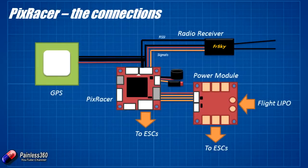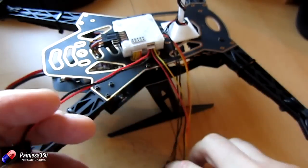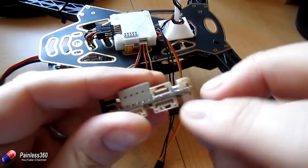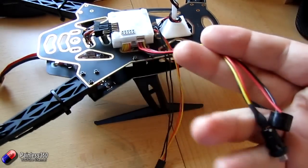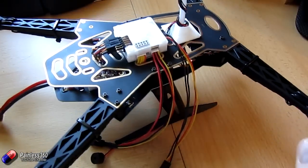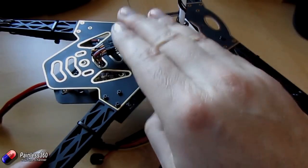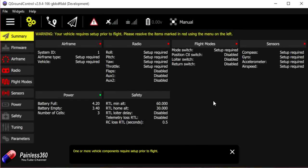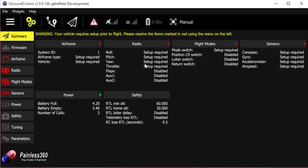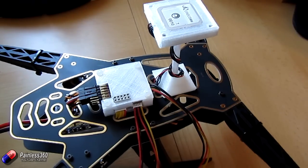The last things to connect — and these are optional — are the arming button and the buzzer. These come as one cable already set up; you just plug it into the connector on the side of the board. Now that everything is connected, we're ready to plug back into QGroundControl and go through the configuration — calibrating the accelerometers, gyroscopes, setting the level, and doing the compass setup. Join us for the next installment where we'll continue the setup, and hopefully at the end we'll be able to do a little test hover.